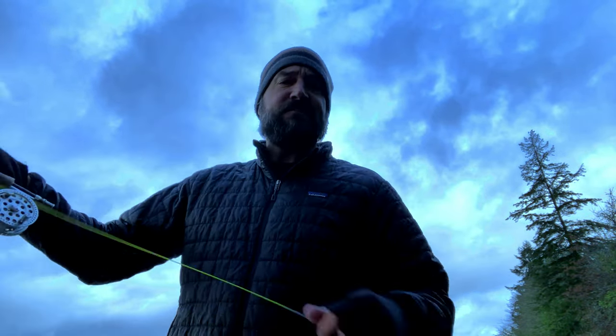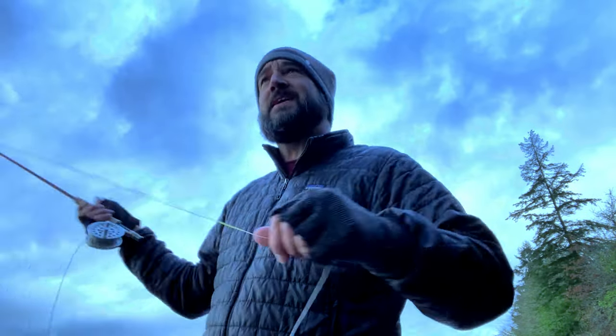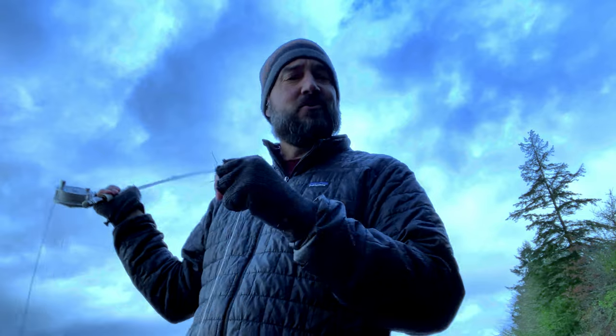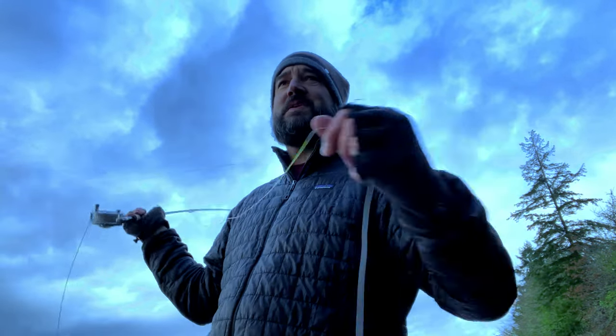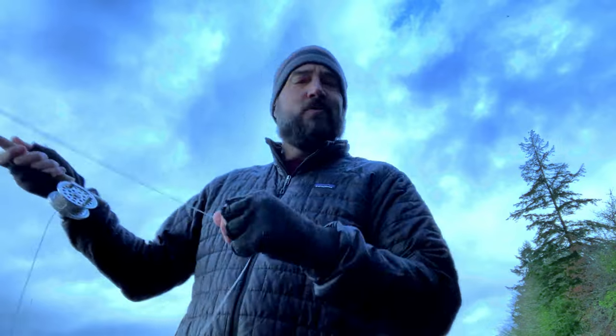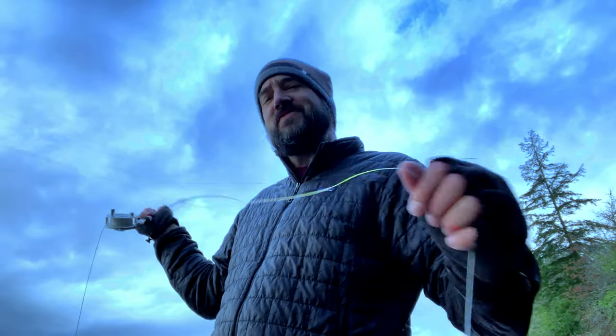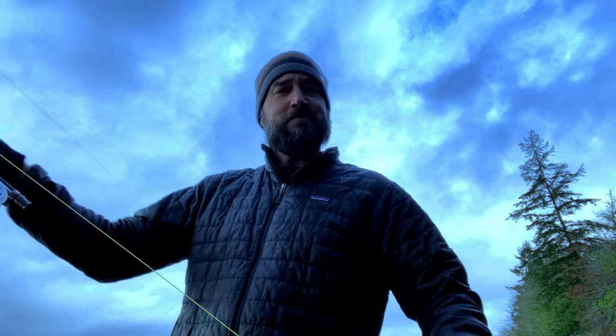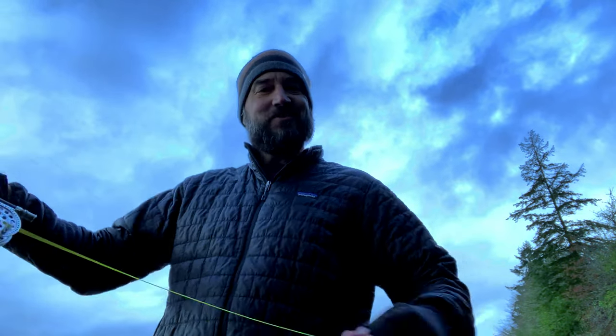But if you guys have fished terrestrial patterns, whether it's an October caddis or hoppers, you might notice that your line just twists like crazy. The end of your leader or tippet just becomes a twisted mess, and you're like, oh, I've got to tie on another tippet or put on a whole brand new leader. That's time-consuming and frustrating. Well, guess what? I've got the secret to get rid of that twisting when you're fishing these big terrestrials. Let's go talk about it.